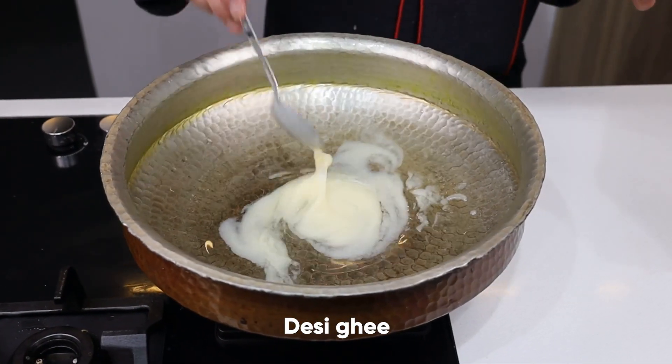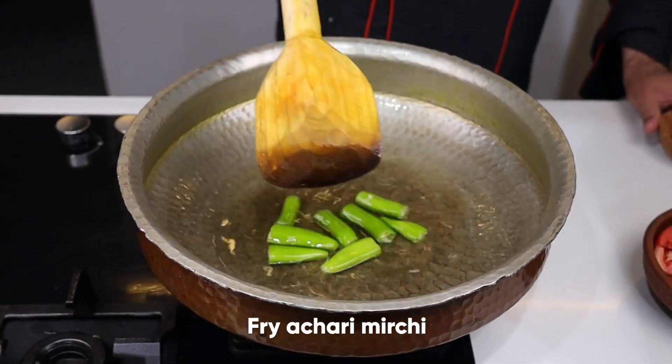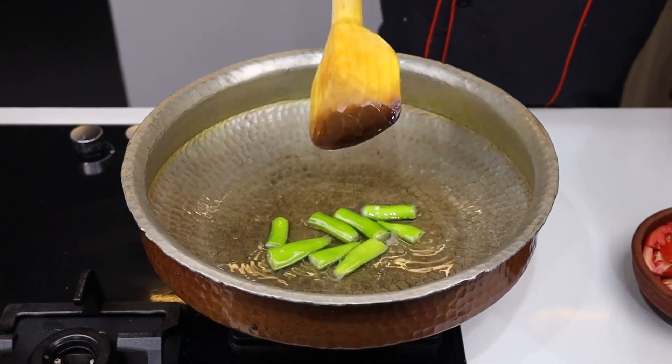Now I will make it with desi ghee. The first process is that I will add the milk and fry the milk completely, then we will remove it.